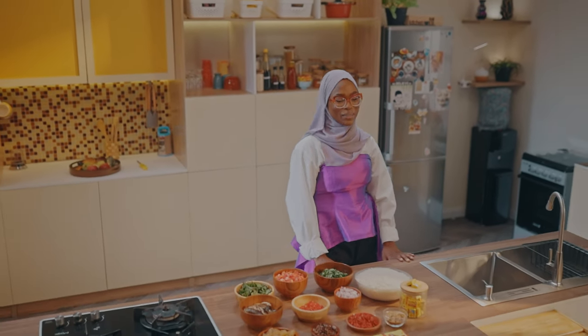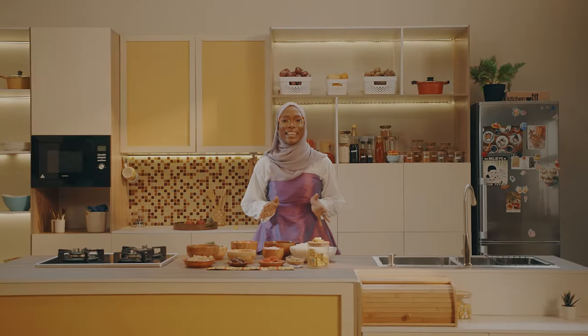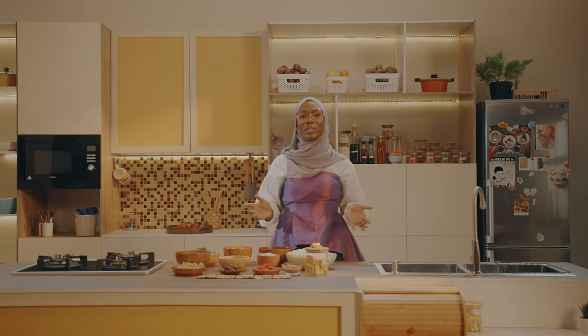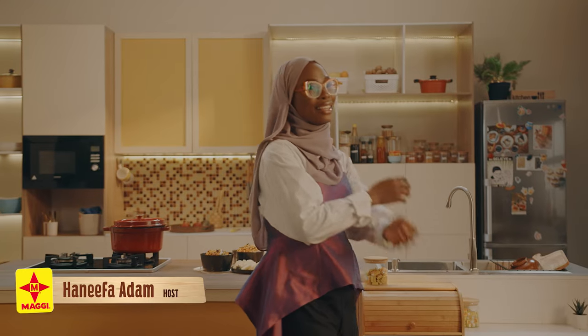Assalamualaikum warahmatullahi wabarakatuh. Looking at all these ingredients, you may be wondering what today's meal is. Let me give you a hint — it is a rice dish that uses pepper. A whole lot of it. Do you know what it is yet? While you think of what that is, let me officially welcome you to another episode of Maggie Diaries with my amiable self, Hanifa Adam.